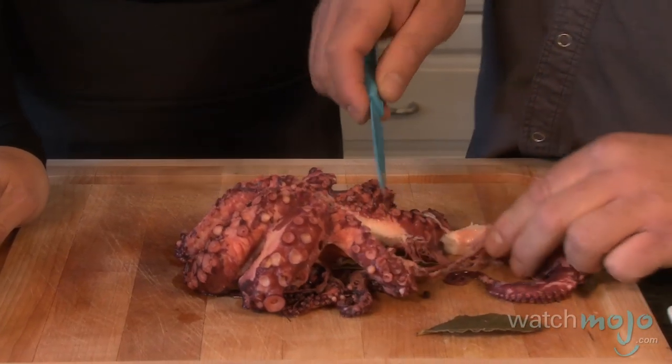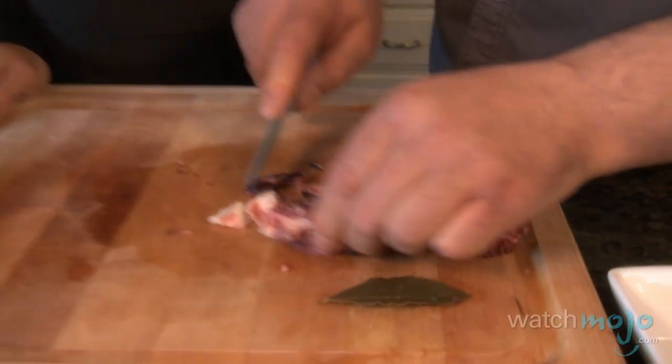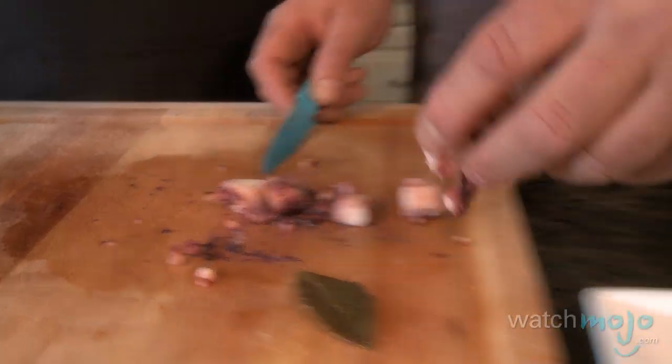Cut off one of the legs. Now that it's been tenderized, you see a huge difference — it's like cutting through butter. Cut into small pieces. Those little suction cups from the octopus are actually some of my favorite parts of the whole salad. I like cutting up the head and putting it in there too. So you just use the whole octopus? The whole octopus, yeah. I noticed you had two kinds of vinegar out — white vinegar and balsamic vinegar. It's a matter of choice: you could add red balsamic vinegar, white balsamic vinegar, the regular white vinegar, or even just a little lemon juice.